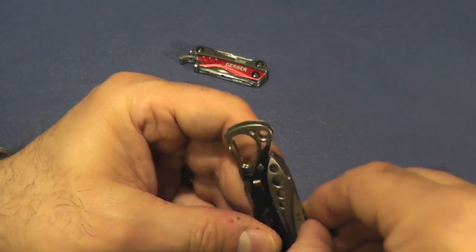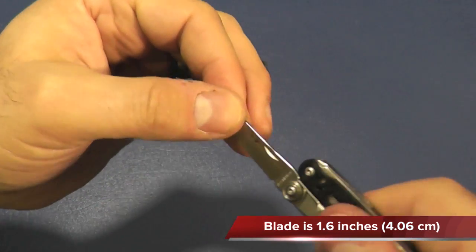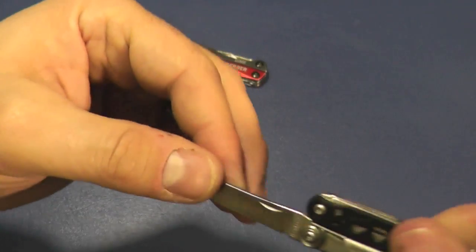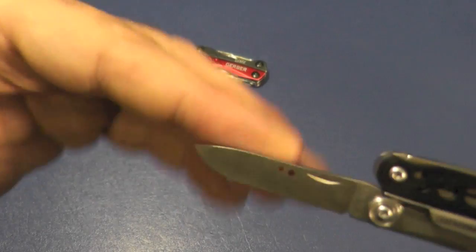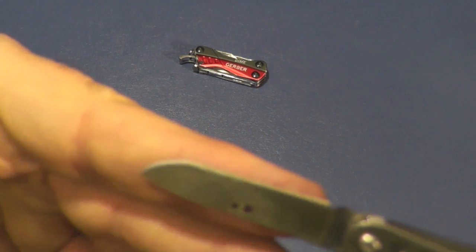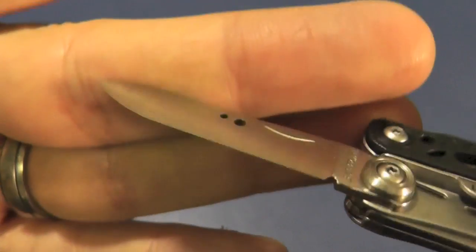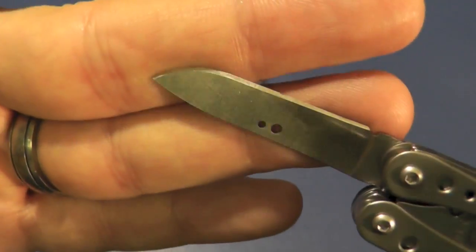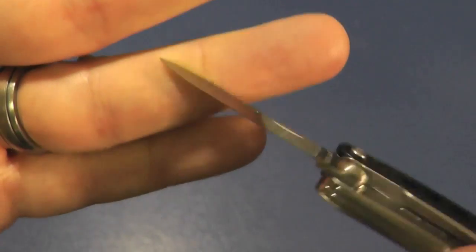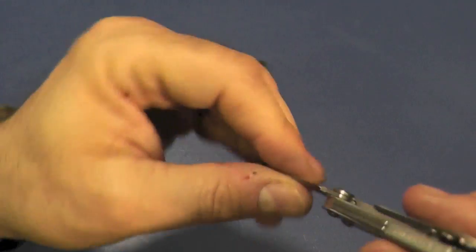Let's take a look at the blade. It has a nice lock-up. It's a slip joint, so it doesn't lock, but there is no play at all. You can see it looks like it's a full flat grind, drop point. You have a nail nick right there. And it's a chisel grind — you can see the grind on one side and none on the other, similar to Swiss Army knives. It doesn't affect the sharpness, it just affects the way you sharpen this blade. We'll test the sharpness here shortly.